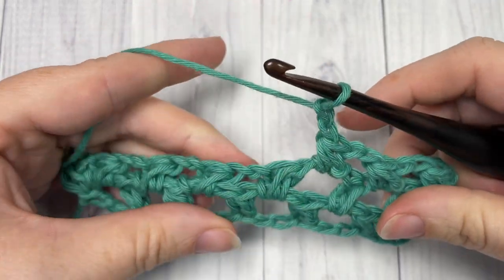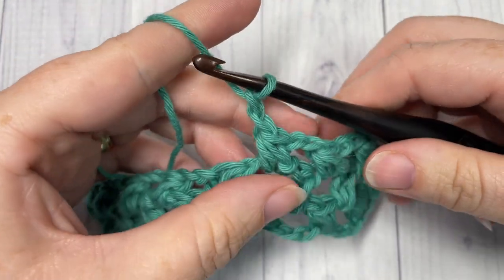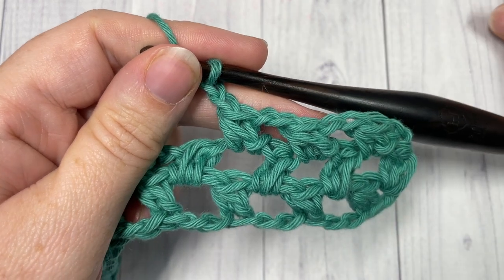Thank you so much for joining me, and once again I invite you to subscribe, take a look around, and let me know how you'd use this stitch in the comments down below. Until then, happy crocheting! Bye!